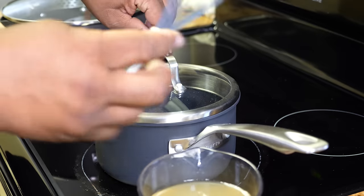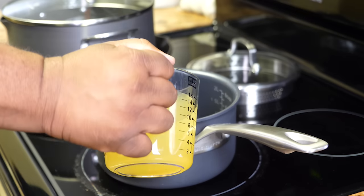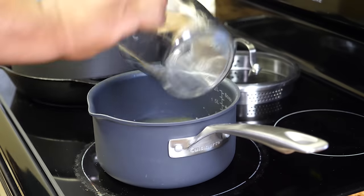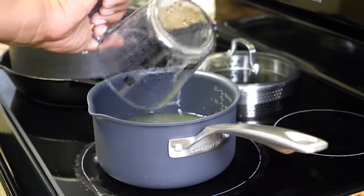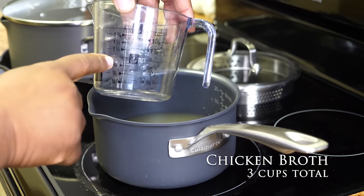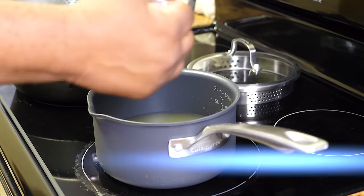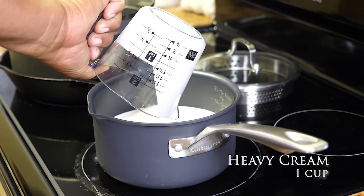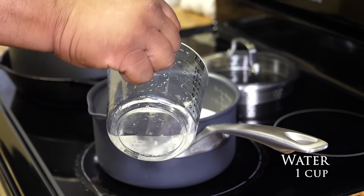We need three cups of chicken broth, so I'm going to add one, two, and then a third cup. For the heavy cream, one cup. And then we add one cup of water. Under medium-high heat, we want to bring this to a boil.